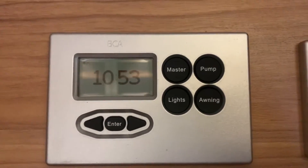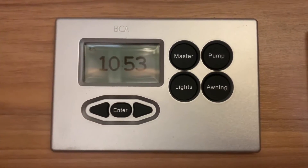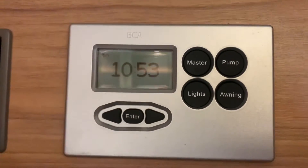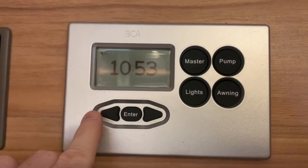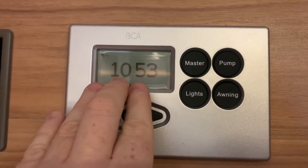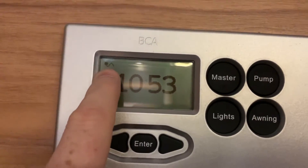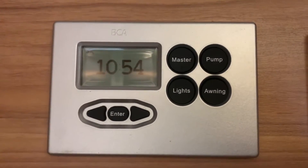The panel itself has a power state that is separate to the leisure battery, so you can turn the leisure battery on and off and the panel remains on regardless. When the panel is on, you can see the display showing information — typically the time — and there can also be icons in the top corner. In this case we have a cable and plug icon showing that the vehicle is plugged into mains electricity.